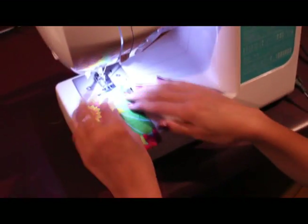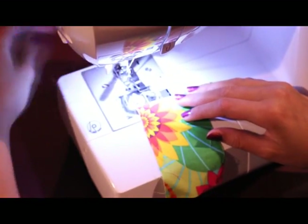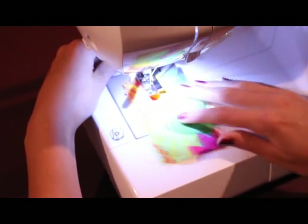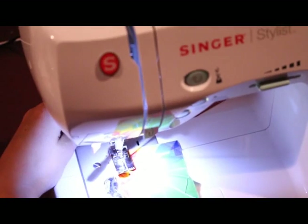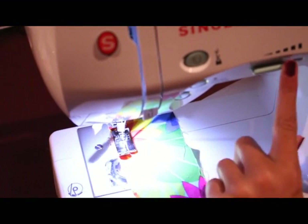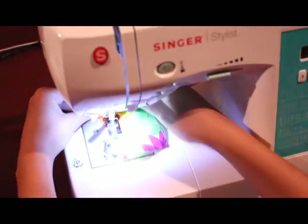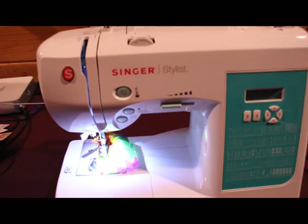Make sure both of the threads are back here with the underneath. You want to pull the lever back down, and just keep on holding it, because sometimes it goes crazy and comes undone. You want to press your pedal — it's going to go fast. And then you should have — sometimes just double check and see if it's actually doing what it's supposed to be doing. And there you go. Thanks for watching!